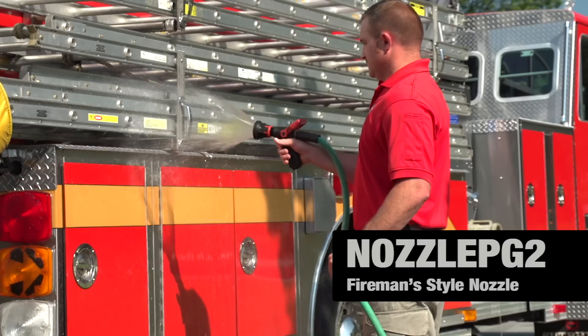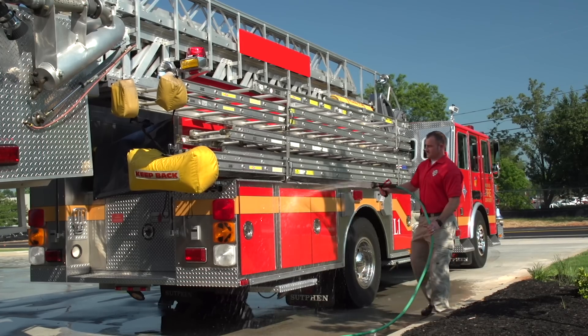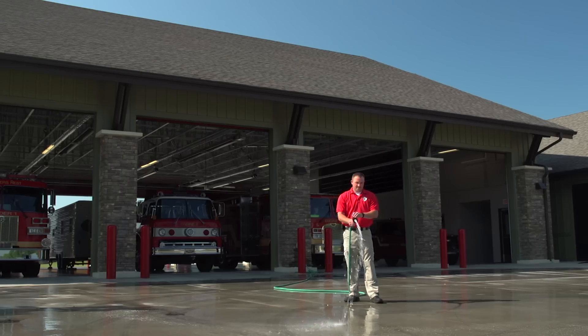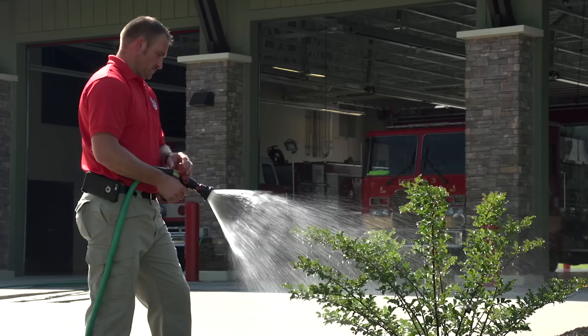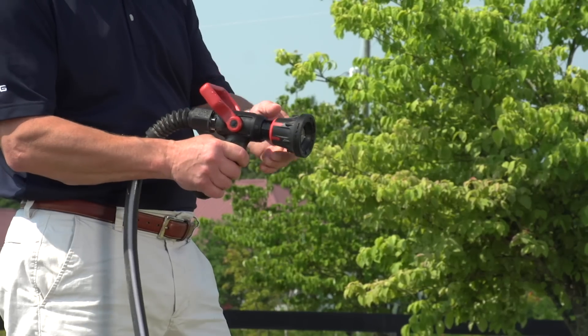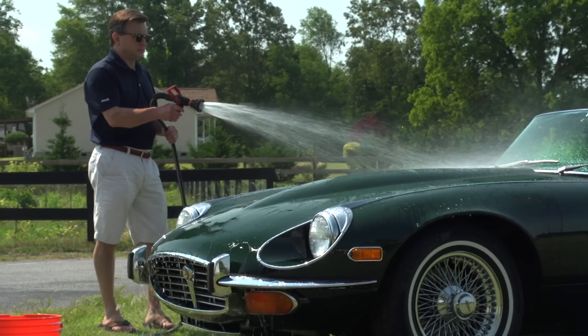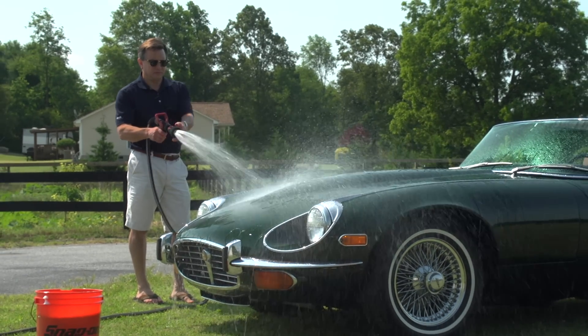The all-aluminum fireman's nozzle is our heavy-duty model that features a variable flow control lever, just like a professional firefighting hose. The rear input port keeps the water flow streamlined for extreme output intensity, and the custom grip allows for easy handling.